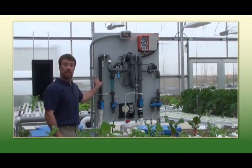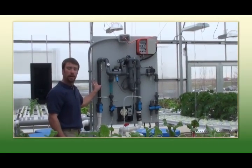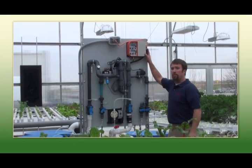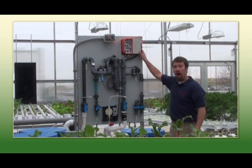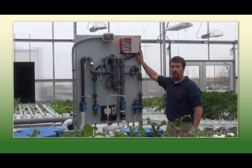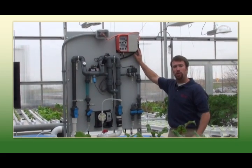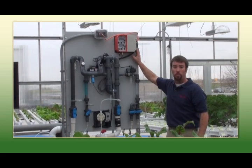This is our fertigation station for our lettuce side of the operation. With the Hanna system we're able to modify our pH. Our pH comes out of the tap at about 8.0, and for optimal plant growth in general you want to shoot for about 6.0 pH.